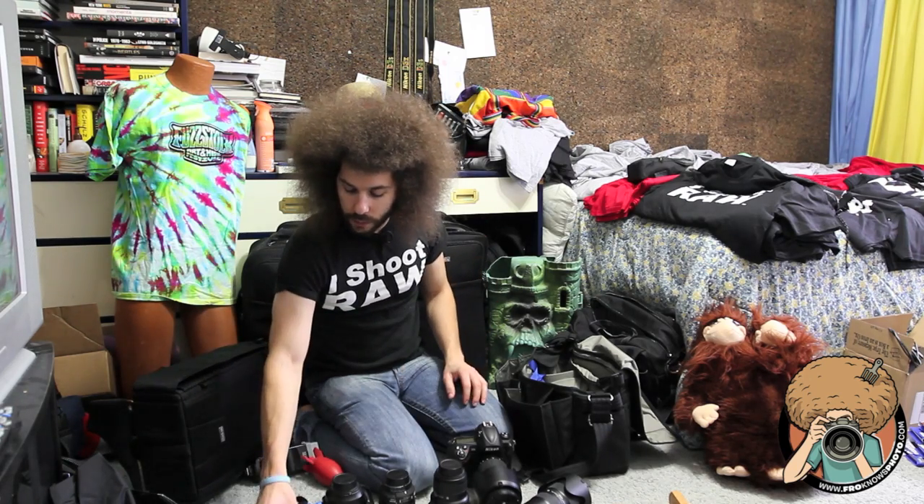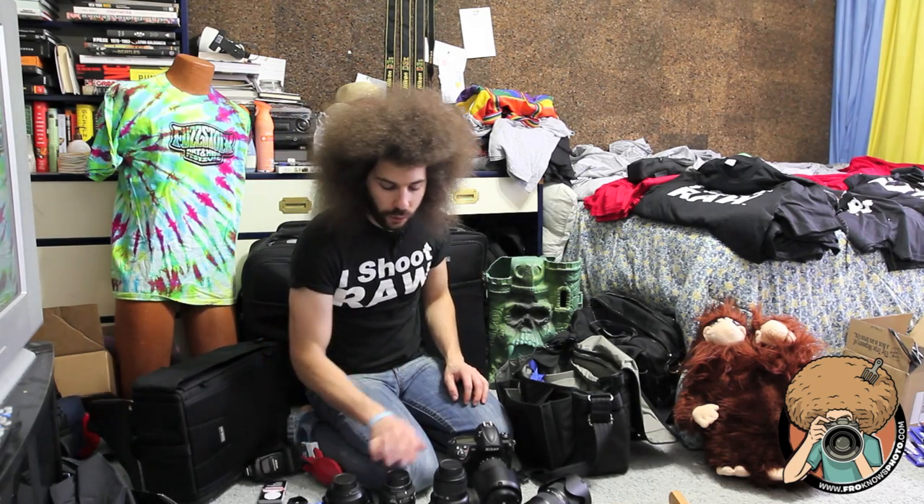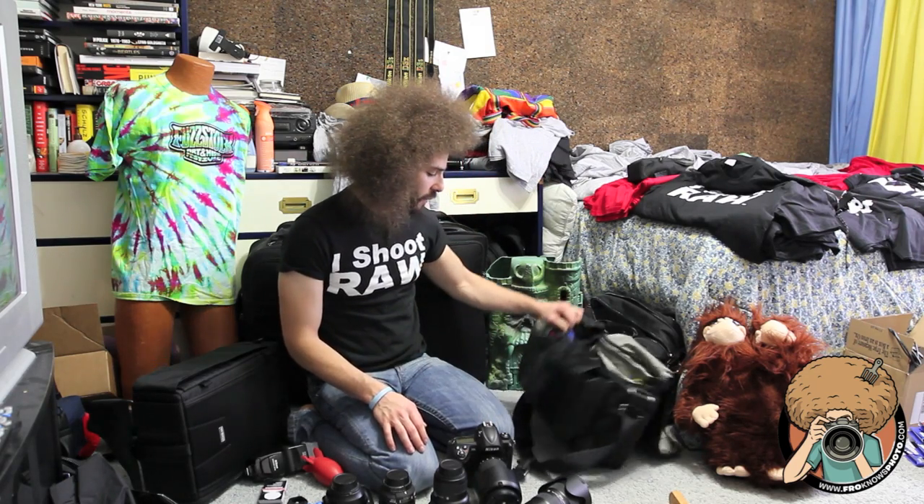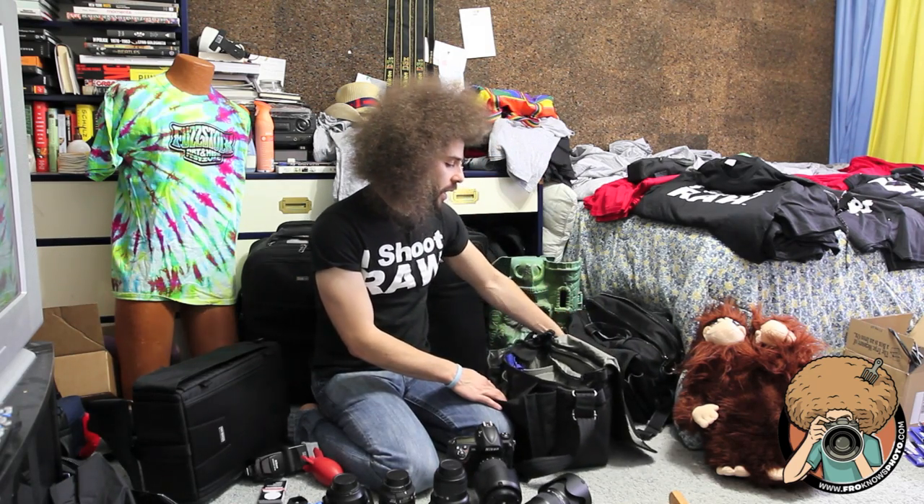And also a 50mm 1.4 AFD. Seven professional lenses fit into this bag very well.